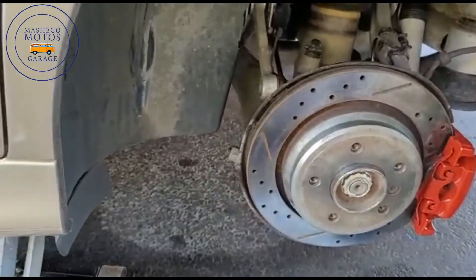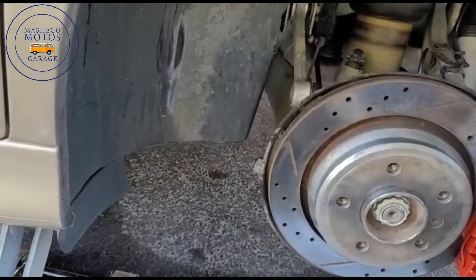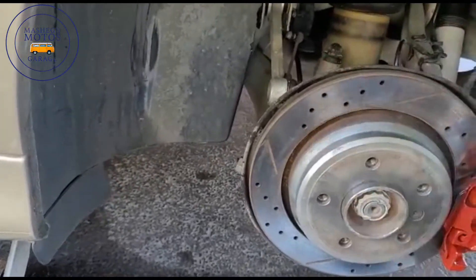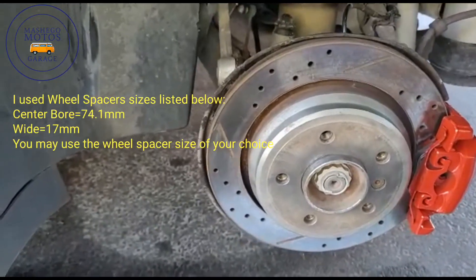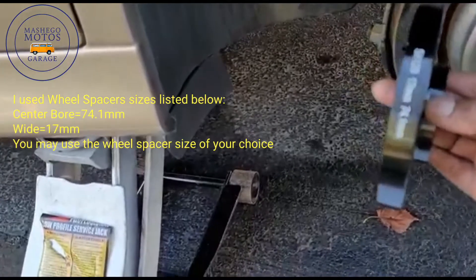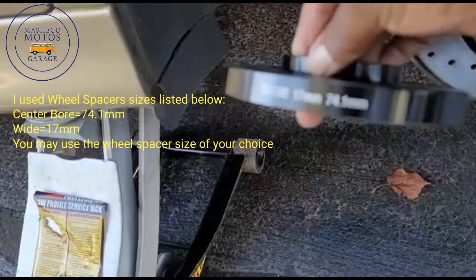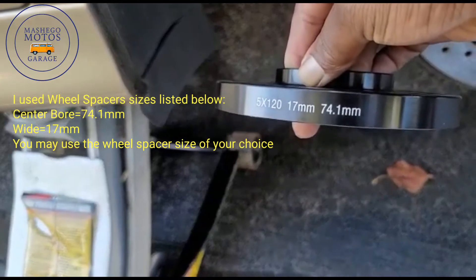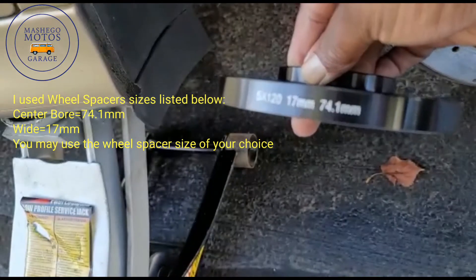Okay guys, now I'm ready to install the wheel spacers. The rear left is completed with the caliper painted, and this is the wheel spacer that I'm going to use. That's the size wheel spacer I have.